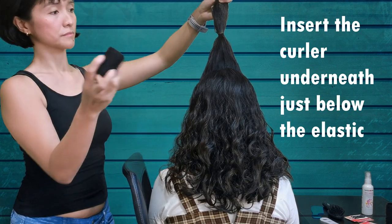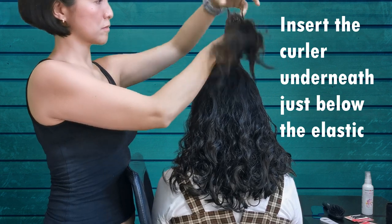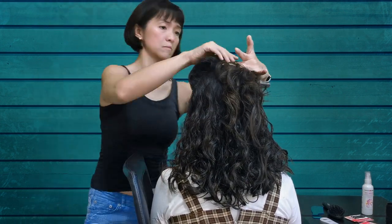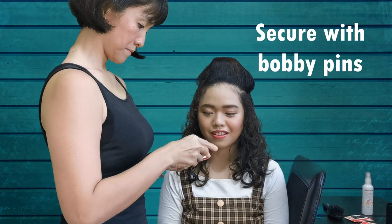Then we'll use our curler. Choose a color closest to your hair color. Insert the curler underneath, just below the elastic. Secure with bobby pins.